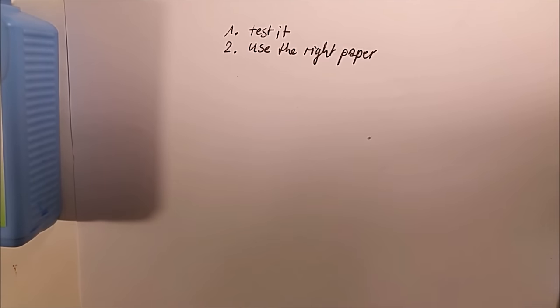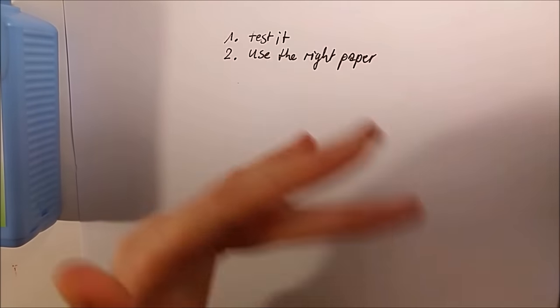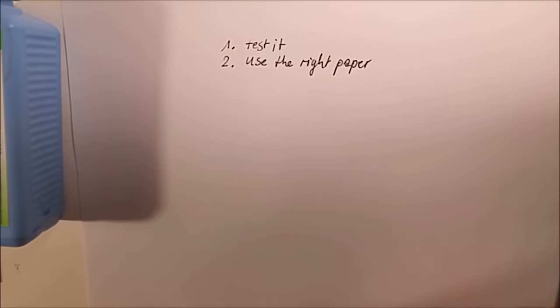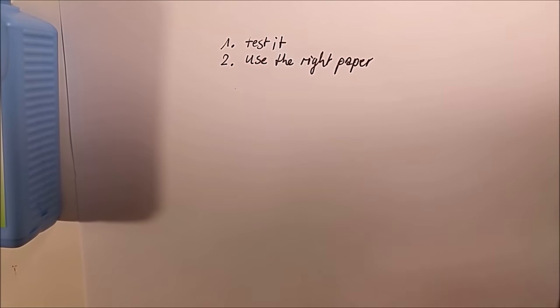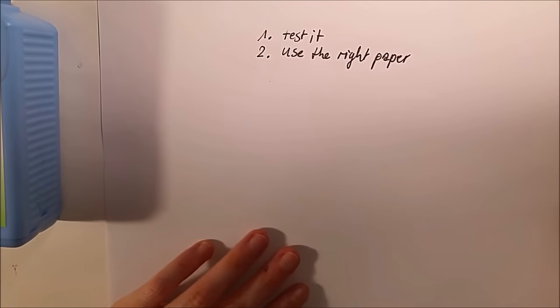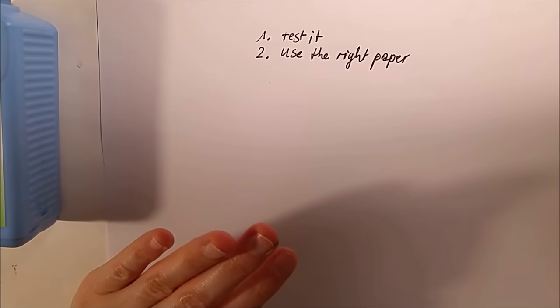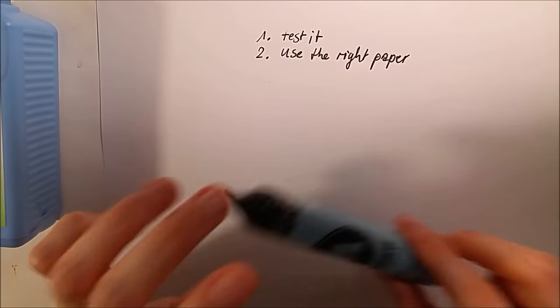You can also do your own experiments. It's not purely a question of quality — of course you shouldn't use computer paper, but you also shouldn't paint watercolors on computer paper anyway. When the paper is not good for watercolors, it won't be good for masking fluid either. The smoother the paper, the better it will work with masking fluid.